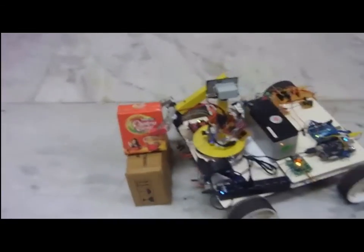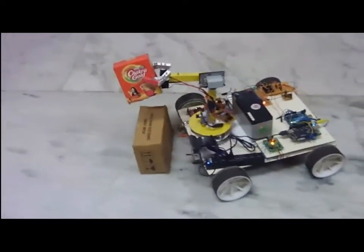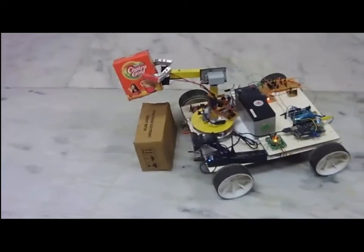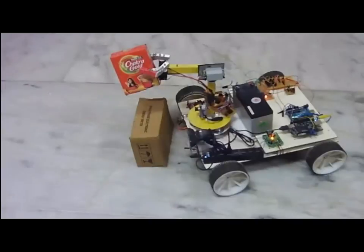Once the robotic arm gets a hold of the object, the limit switch is activated, which in turn provides feedback to the processor to change from the object detection algorithm to the human face detection algorithm.